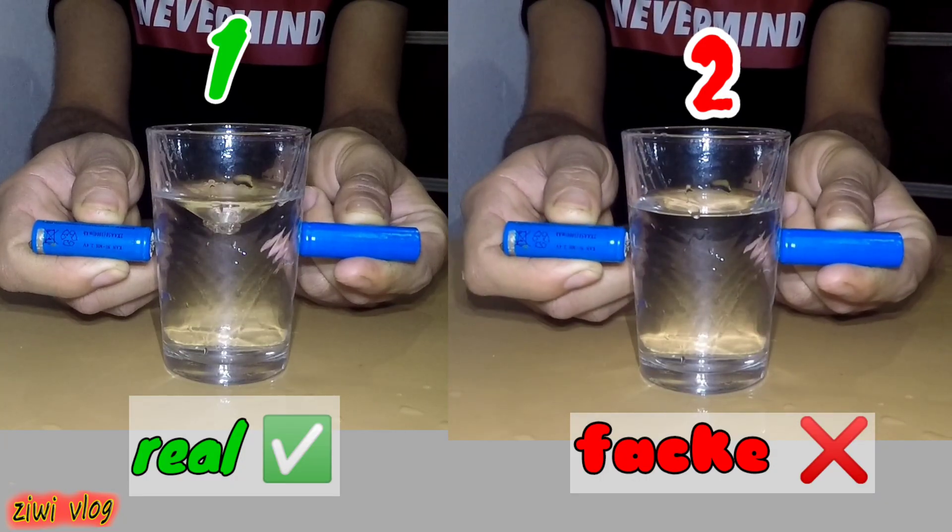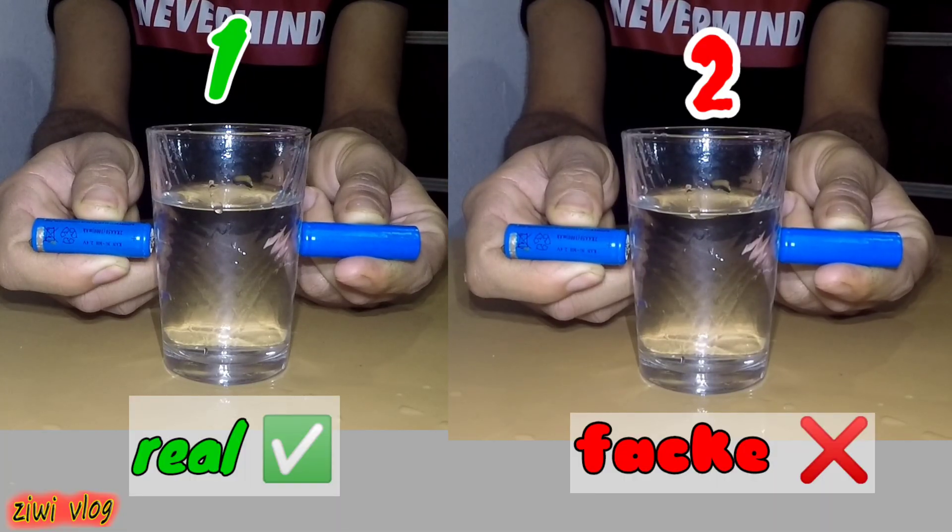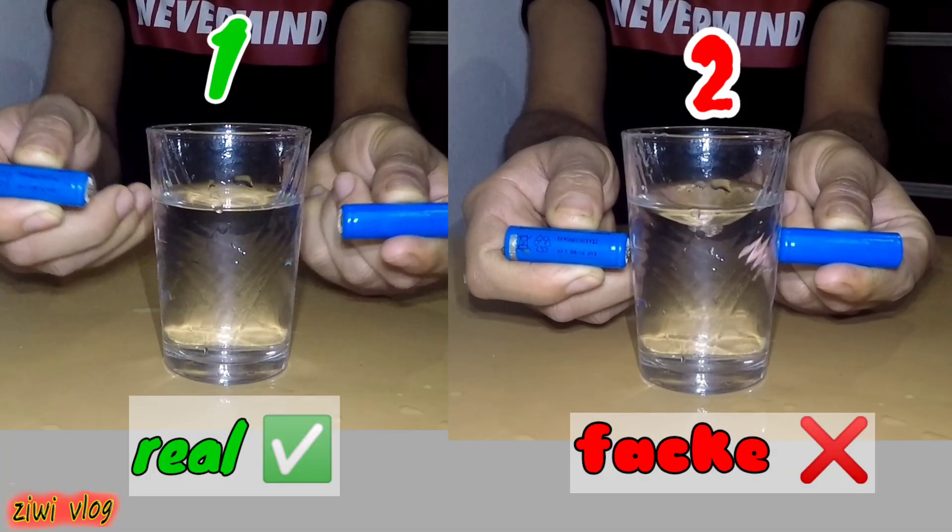Ultimately, I wanted to compare the original video with a second version that had been distorted and reversed using a well-known video editing app. This was to verify the authenticity of the original experiment and thus confirm that this experiment was fake and baseless.